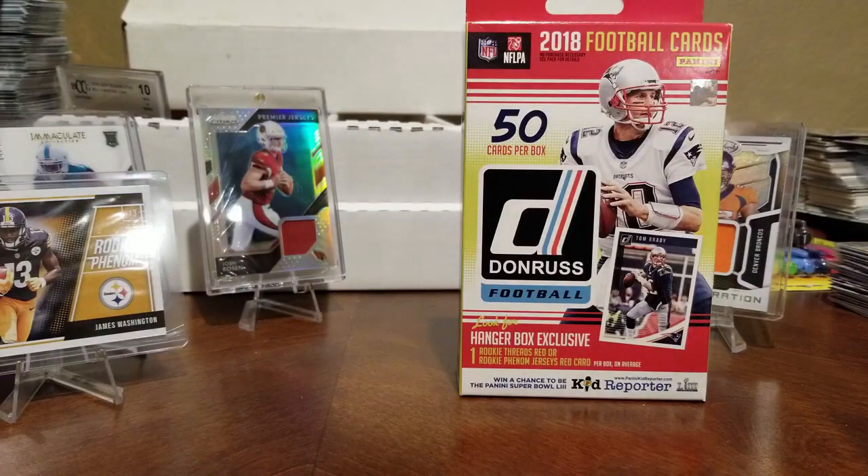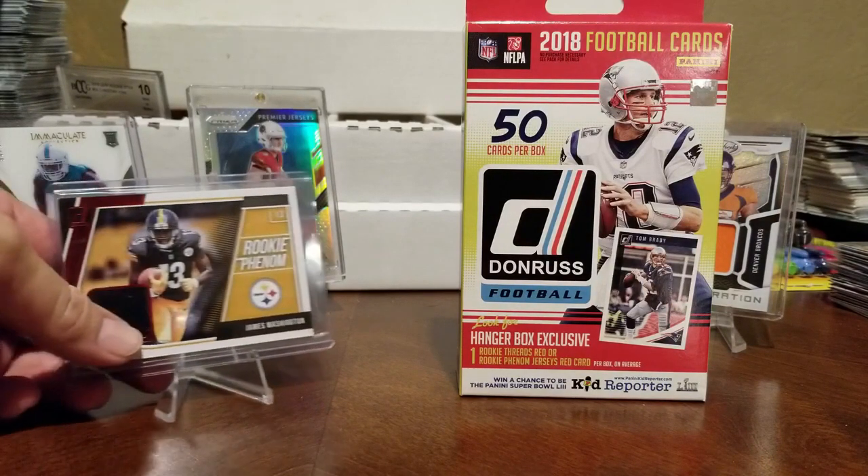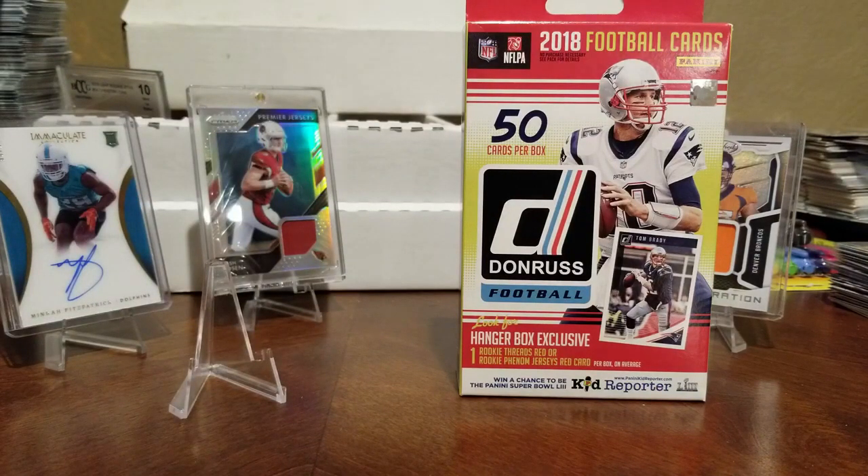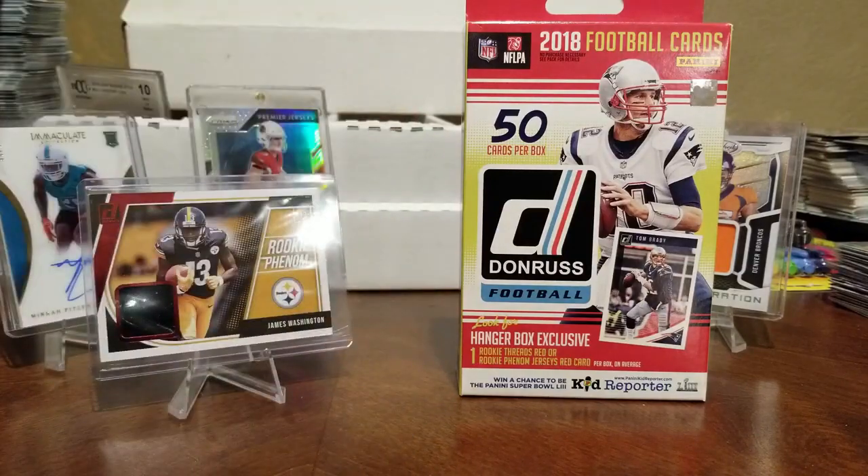Trenton Cannon, another Cortland Sutton rookie. Marcel Eightman rookie. DJ Moore rated rookie — we don't have that one! That's it for Donruss — those are some nice cards, especially for a hanger pack. Nothing's ever numbered in a hanger pack, but we got some cool cards. That James Washington jersey relic — let me make sure it's not numbered. Very cool. James Washington is going to be a really good one, they need someone to step up beside JuJu.